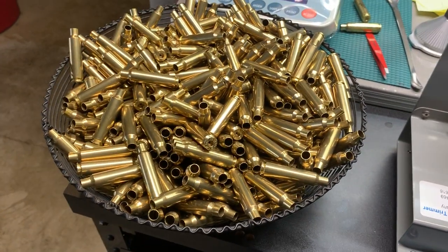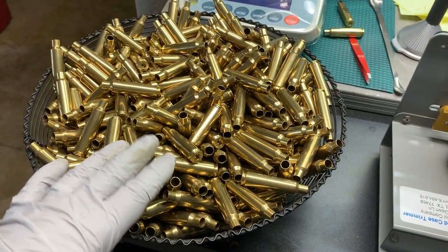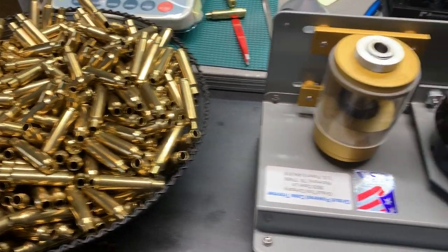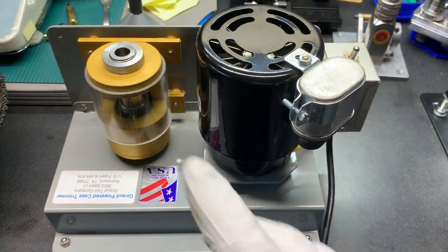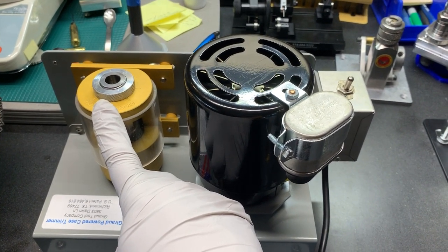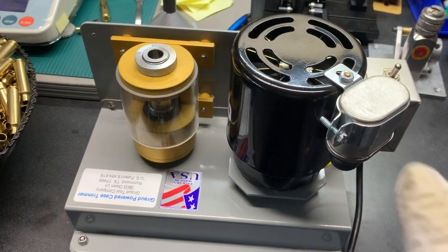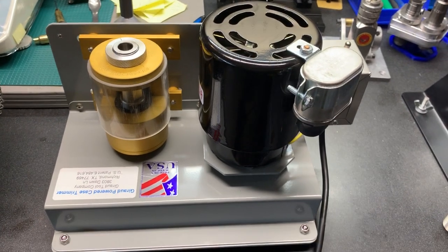If you've got a pile of brass like this — this happens to be roughly 450 pieces of 284 — and you need to trim them all, there are a lot of ways to do it. The beauty of this is it does it fast, incredibly accurately, and it chamfers and deburrs at the same time, so you're really doing three steps at once.